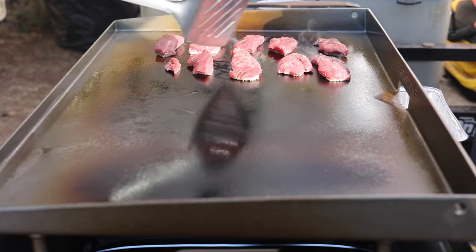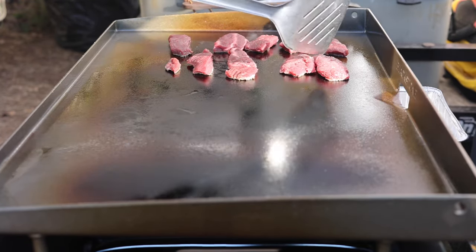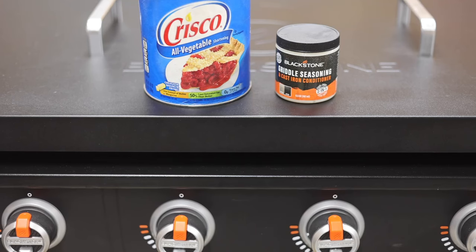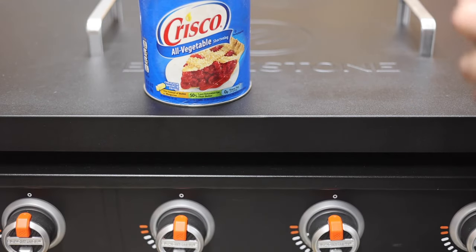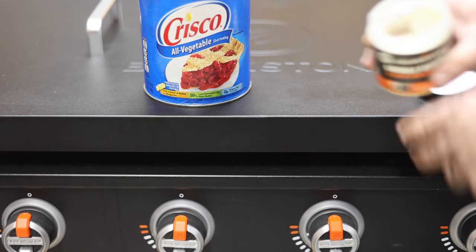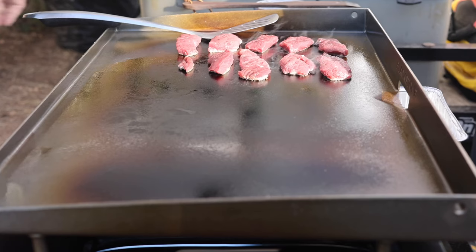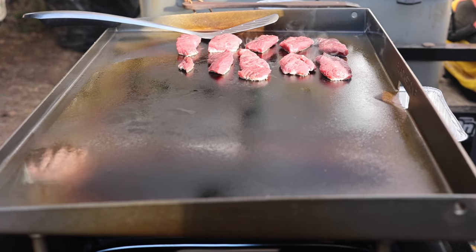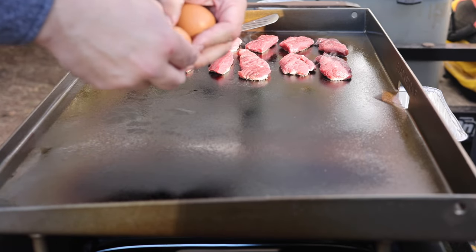The biggest difference you're going to see right off the bat is going to be cost. The Blackstone griddle seasoning — that small little jug you're looking at right now — is about nine bucks. That large container of Crisco is about the same amount of money. We've used about three quarters of that jar. So at the end of the day, dollar wise, I don't think there's a dime's worth of difference between the Crisco and the Blackstone.